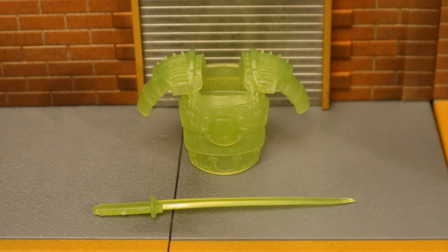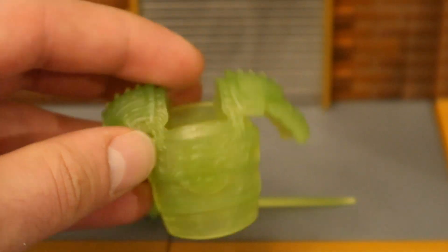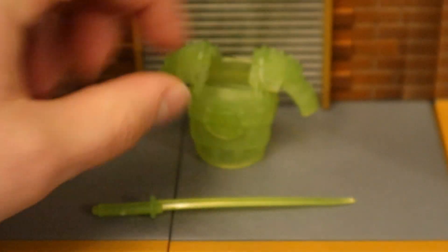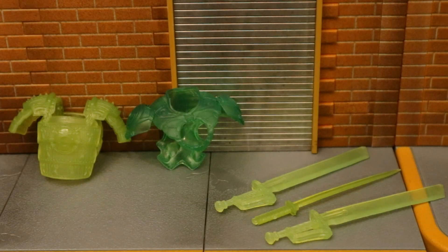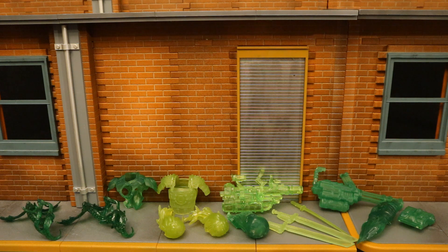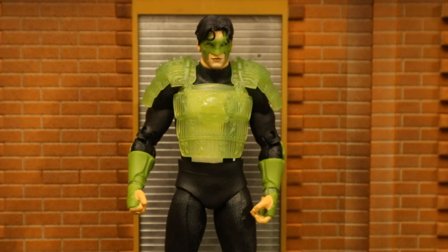Now let's check out his accessories — he's got a little samurai theme going on: some samurai armor and a sword. The armor itself looks pretty good. Both pieces are cast in a semi-transparent green material. You can see it's made of a bendable material and should be able to fit on most of your figures. Then we have the sword — looks pretty good, with a little bit of sculpting detail on the handle. Here's Kyle without the armor on, and then with the armor attached — fits nice and snug on him.